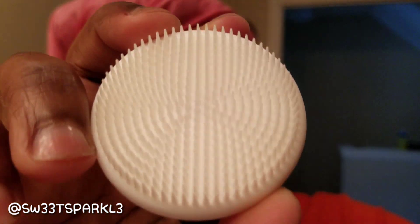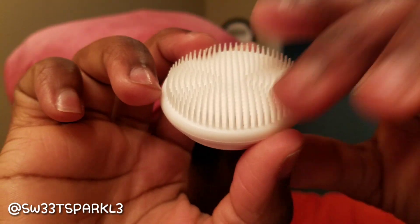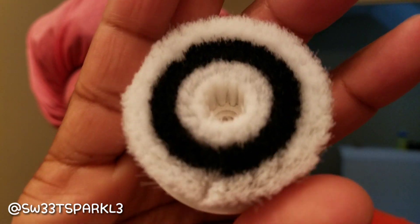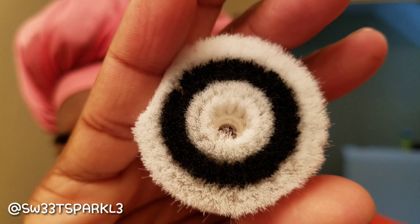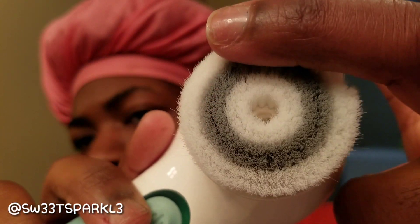It comes with a spin brush head already attached and then two more. This one is soft as well. The second one is not quite as soft as the one that's already attached but it's still pretty soft. And this one here just feels like little silicone bristles — let me zoom in so you guys can see. It's like a small silicone-type bristle head.